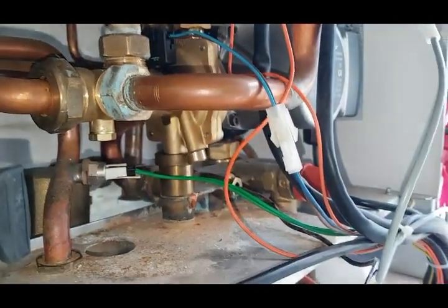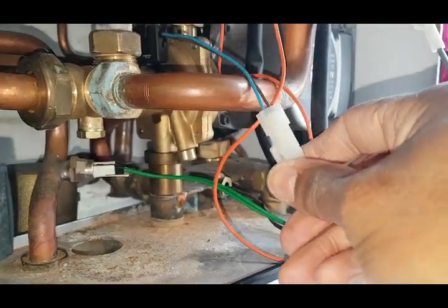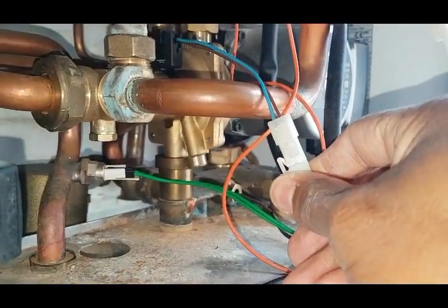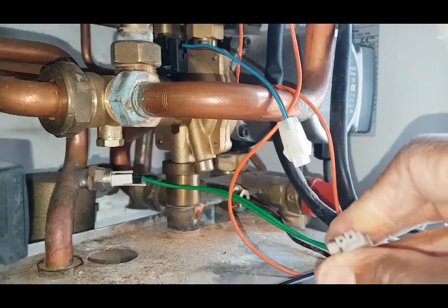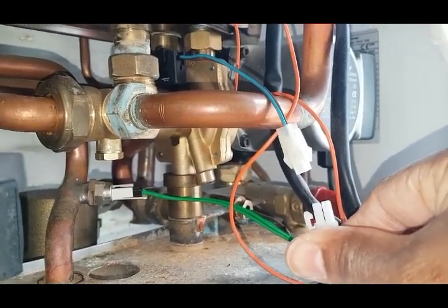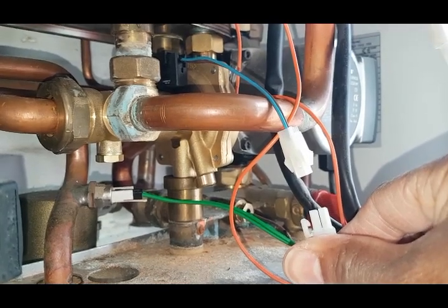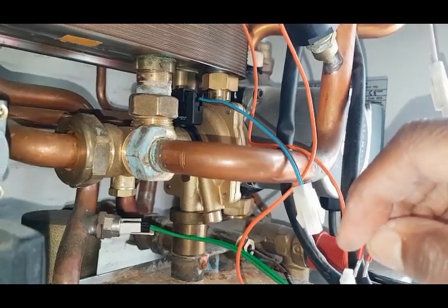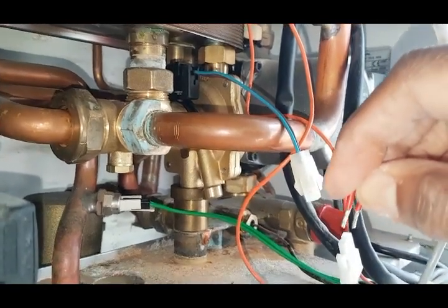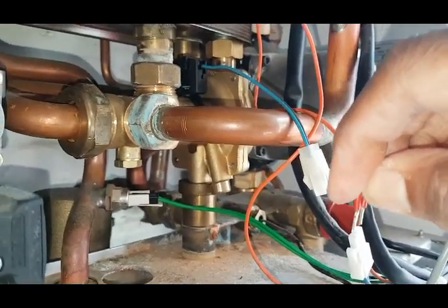The next thing I'm going to do — this is a connecting block. I'm going to disconnect that and put a link between those two points to see if it fires up then. Right, so what I'm going to do now, I'm going to get this.